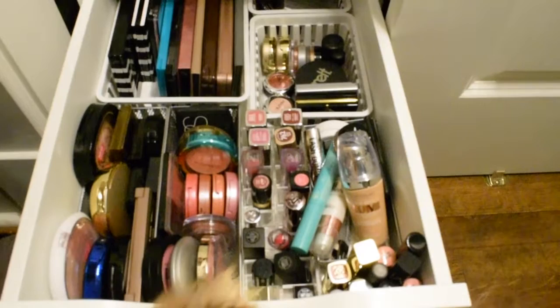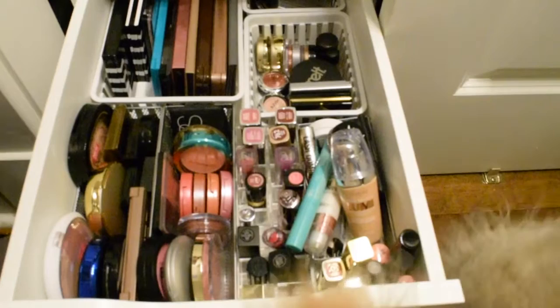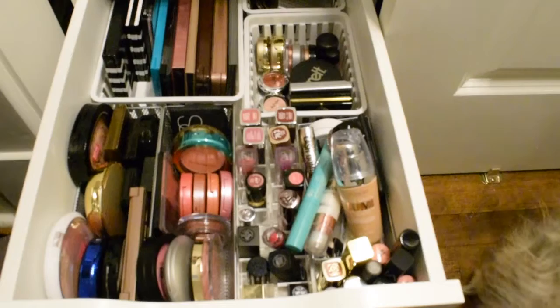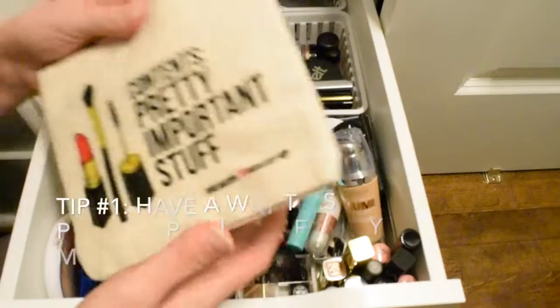Hey everyone, it's Abby from Make Life Your Runway. I'm doing a new project pan with Meg Phillips here on YouTube — eight products by April Fool's Day. We thought we'd show you how we pick products for these projects, because so many people are starting to do them. I want to walk you through how I pick products for project pans and give you some tips along the way.